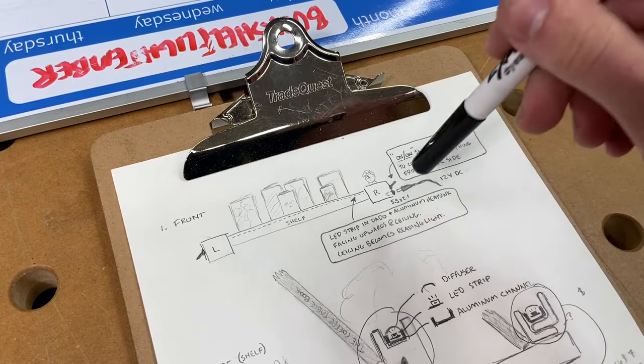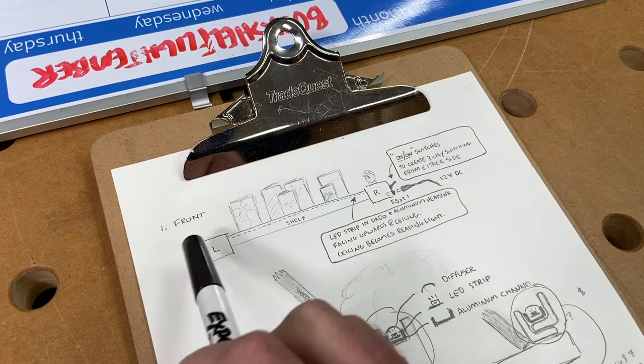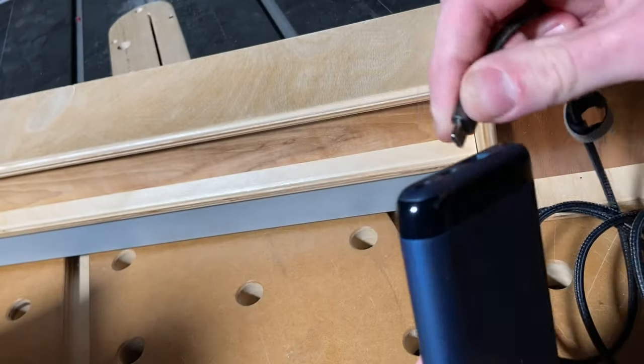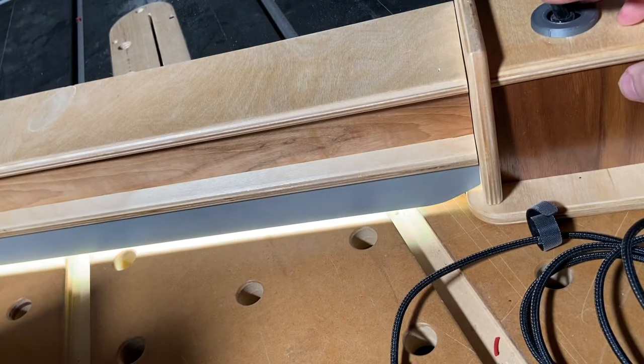Got three-way switching going on. Our kids can turn off the lights when they are falling asleep, or if they forget, we can turn them off at the end of the bunk bed without having to crawl up in bed with them. The power is 12 volts over USB-C power delivery, mainly because I just really wanted to do that, but also it made for a nice, really clean install.